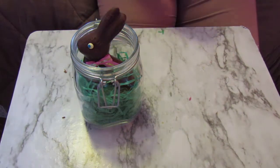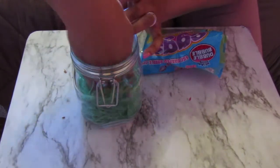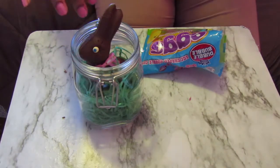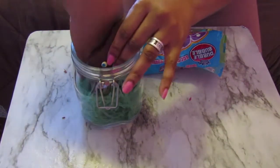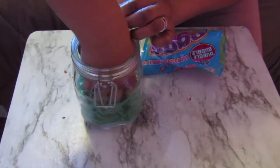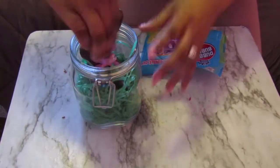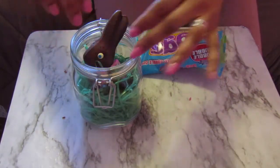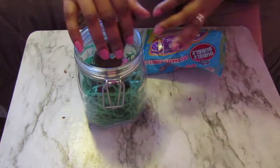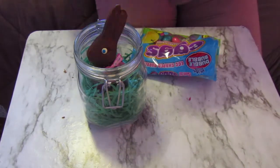Now all we have to do is place in the eggs. You could put little chicks in here like peeps or stuffed animals — you don't have to use a chocolate bunny, this is just what I'm using. There we go, that's a little better. This candy smells so amazing. I'm just going to throw in some little eggs here.